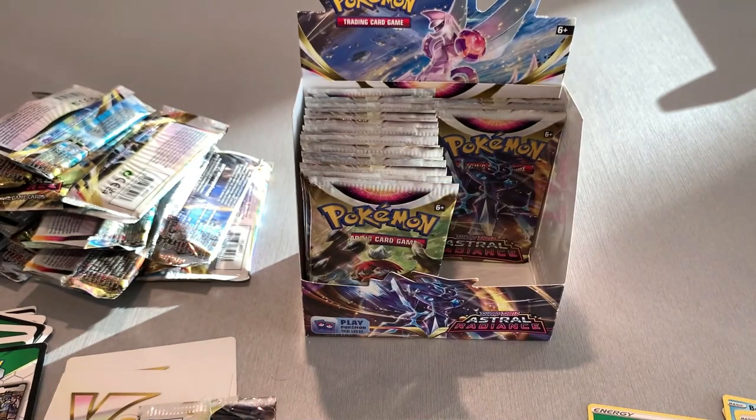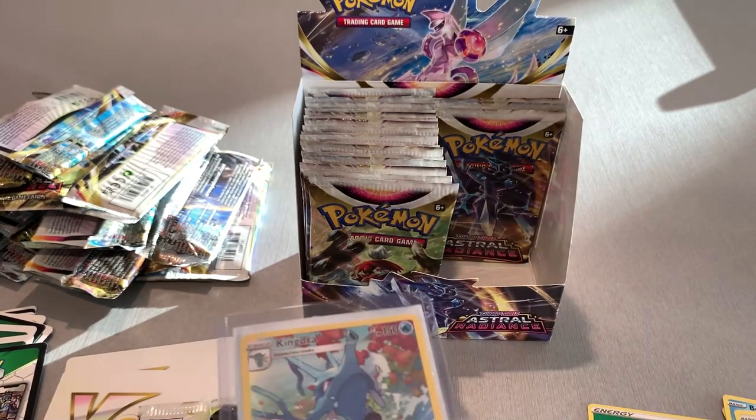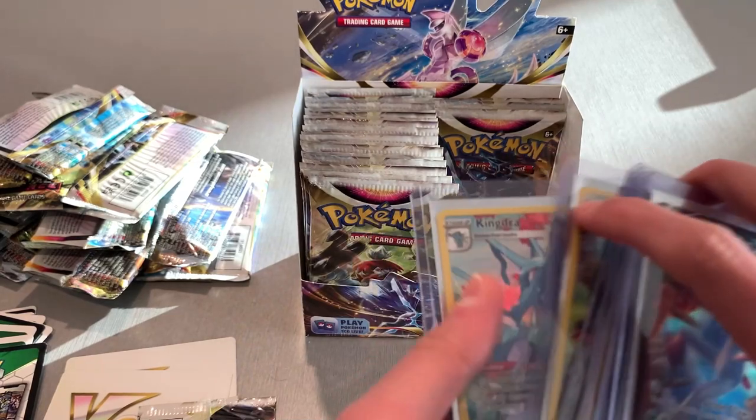I'll go ahead and sleeve that Kingdra up — that's a cool card. Just the art though. I know people say the Japanese cards look cooler. I've yet to actually own a Japanese card and see for myself whether that's true, but I believe it. These full art cards in general look cool — I know this probably isn't a full art, but that is a nice card.